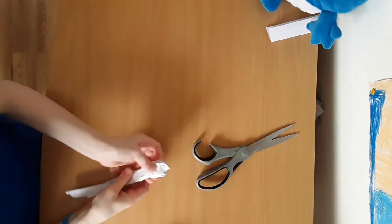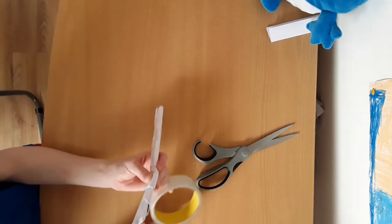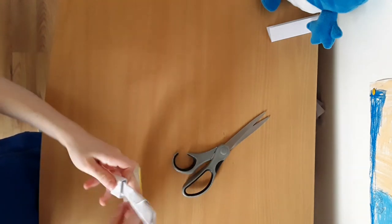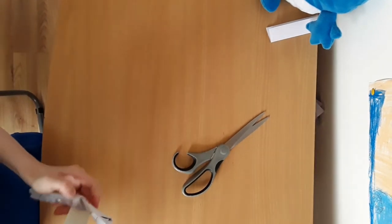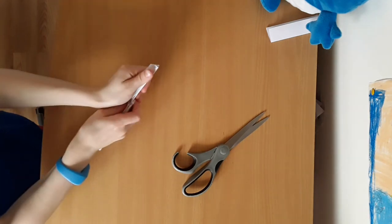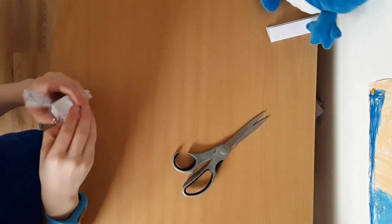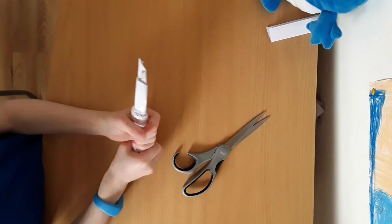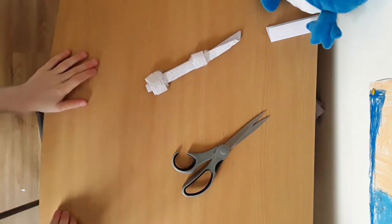You want to fold that, stack it up to the top, and stock whatever bit you like anywhere. Then you'll need tape or glue again. Hope to see you all in the next video, bye!